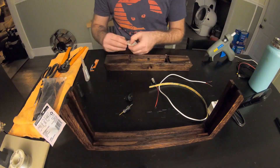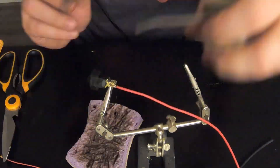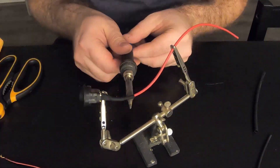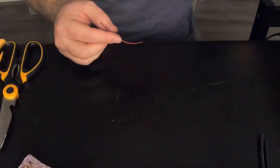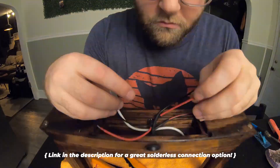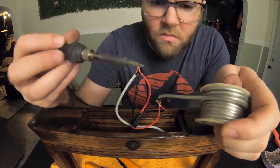Now it's time for assembly and wiring up the switch and plug. I could have been way more professional and neat with these connections, but I wanted to use up what I had on hand, which isn't a whole lot. There are a lot of great solderless connection options out there and I'm definitely going to explore them for next time, but for now this is going to work out fine.